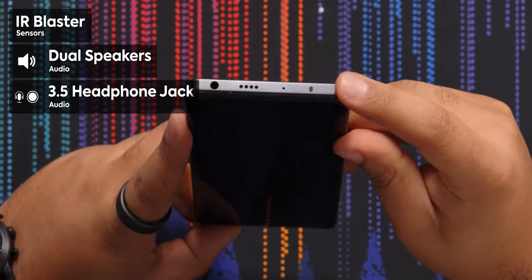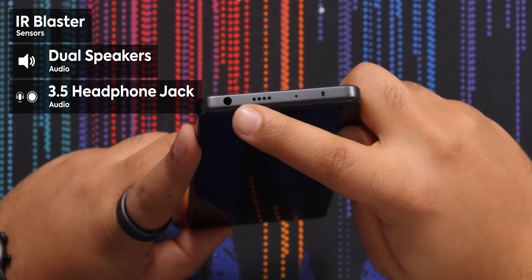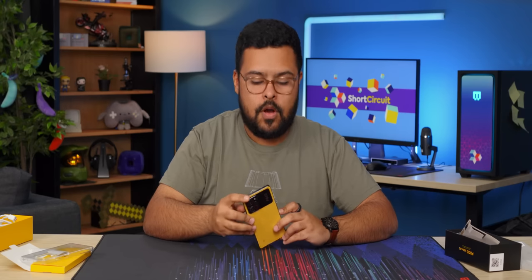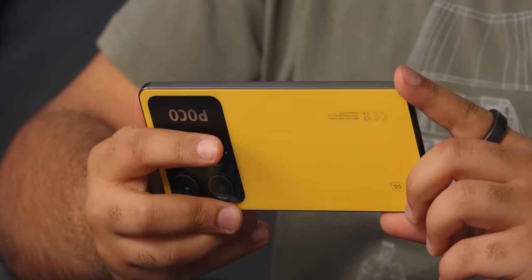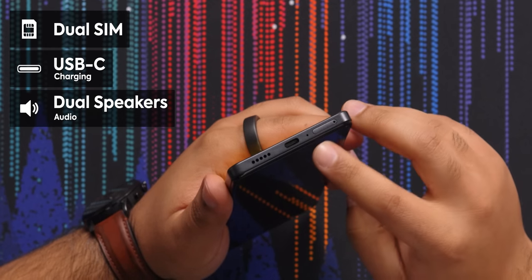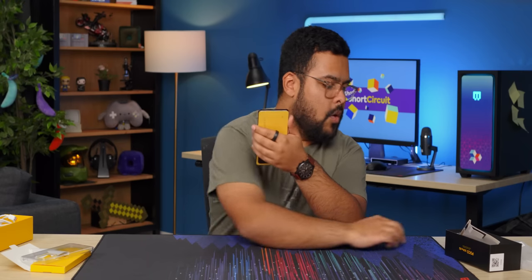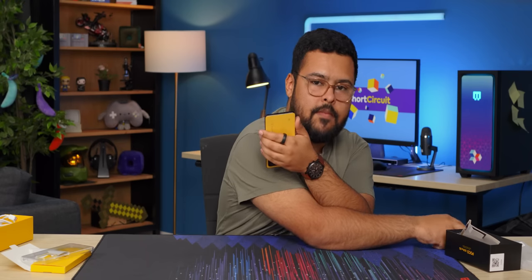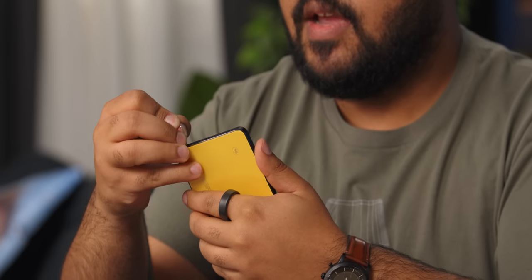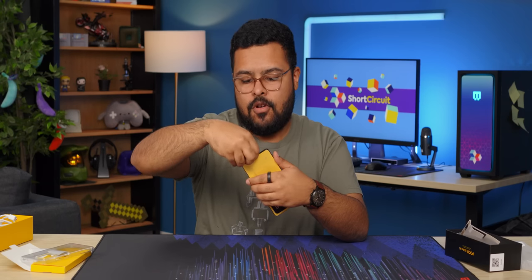On the top we got my favorite — the IR blaster, one of our dual speakers, and the headphone jack. Because again, this phone's under a thousand dollars so it has all the features you want. On the left side we got absolutely nothing, just that nice rail. On the bottom we have our SIM tray, USB-C, and speaker. I'm just gonna open it up as I know it's a dual SIM phone, but I want to see if it has expansion — does this get rid of the SD card slot or does it keep it?